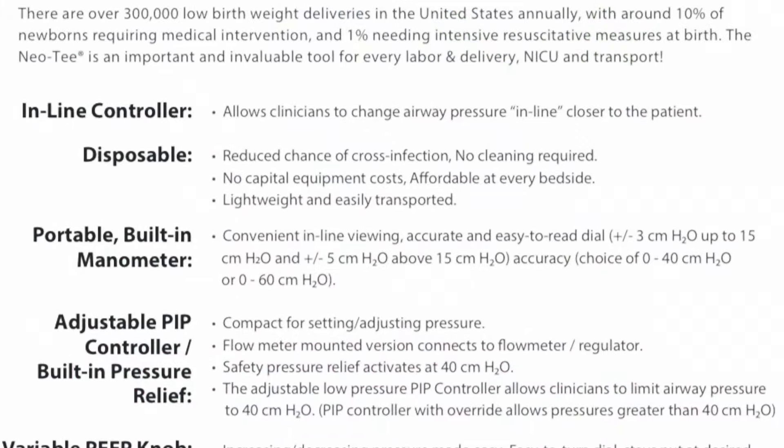Next we'll discuss how to prepare a Neo-T T-piece resuscitator for neonates. Although it works off of any flow meter, it should be attached to a blended oxygen source. The first thing you do is attach it to the oxygen source, as seen here on this panda bed. Next, you'll increase your flow to 10, then you can adjust your FiO2 as needed.